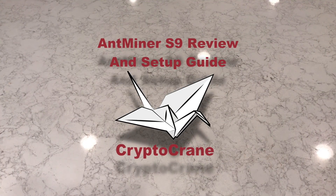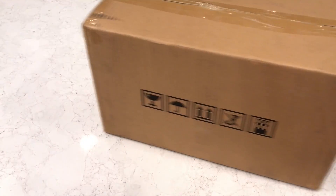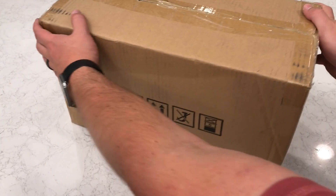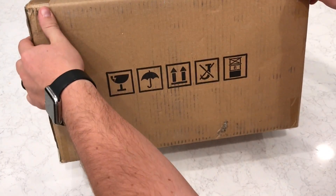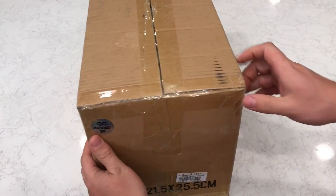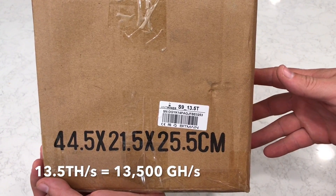Hey everyone, this is Ross from Cryptocrane. Today I'll be reviewing the Antminer S9 Bitcoin miner from Bitmain. The S9 series has been around for a while and has varied in speed depending on the batch. The latest batch at the time of this review is rated at 13.5 terahashes per second.